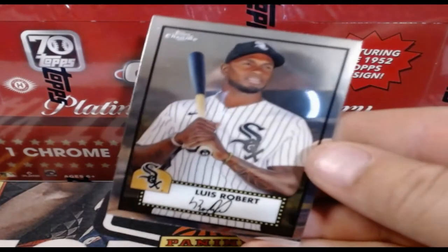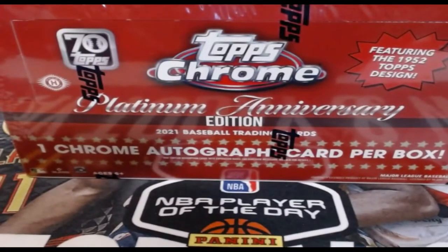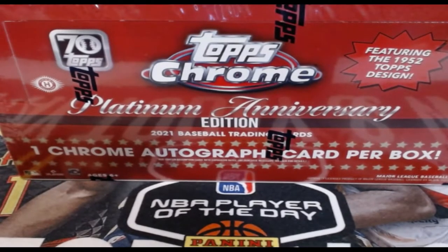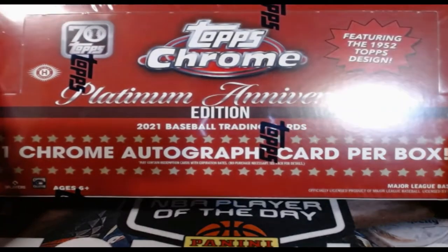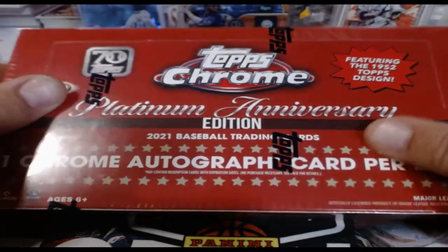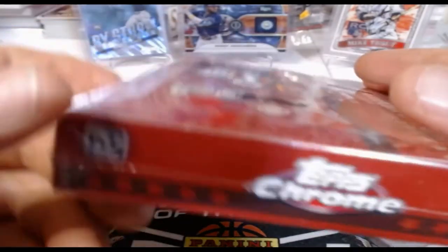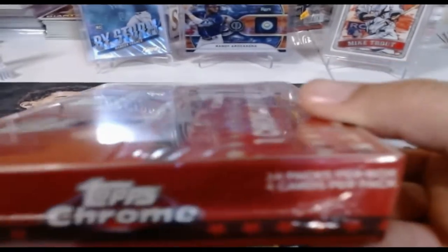That's what the card looks like. This is a preview video — we have a break of this posted on our Facebook page, so be sure and go check that out. It's an awesome box to get into. There's one chrome autograph per box. This is from 2021 — with the pandemic they kept pushing it back, and it finally came out for the 70 years of Topps, basically an anniversary thing. I wish they would do this again.